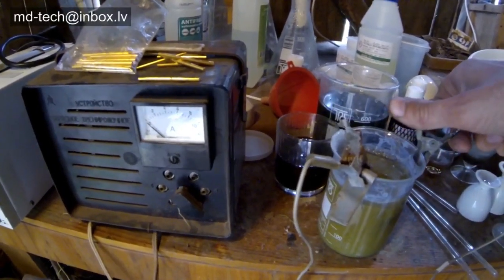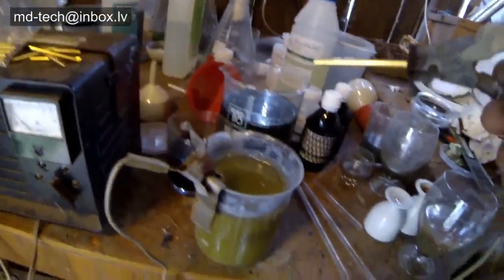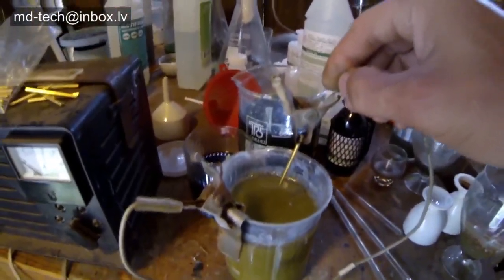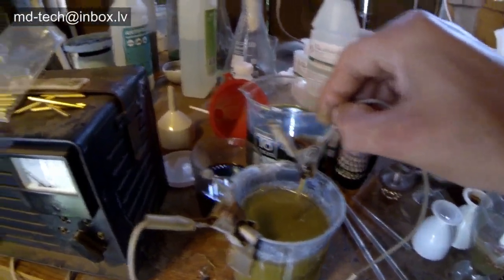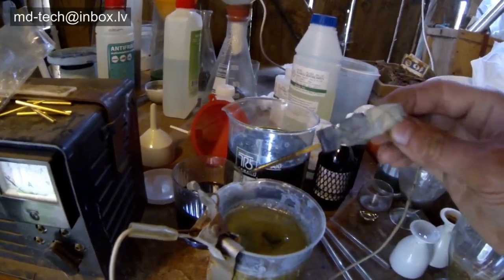In the beaker I make a very saturated table salt solution. This salt liquid very quickly strips the gold layer from the pins. You need to use a stainless steel cathode — this is the negative terminal — and the positive terminal or anode is the gold-plated item.